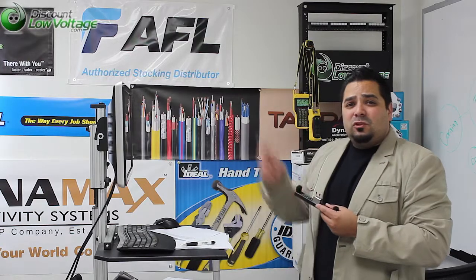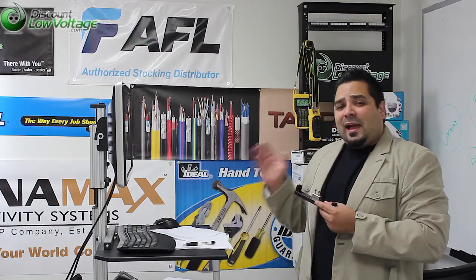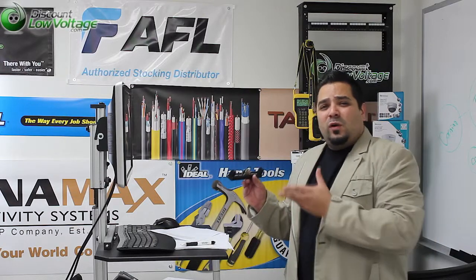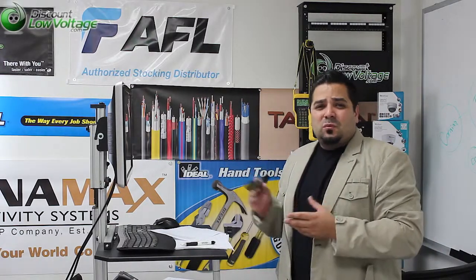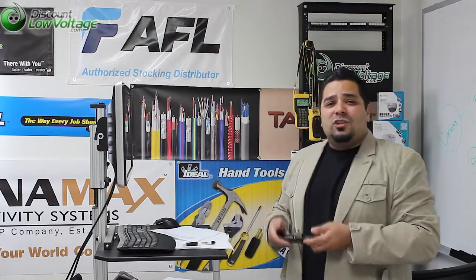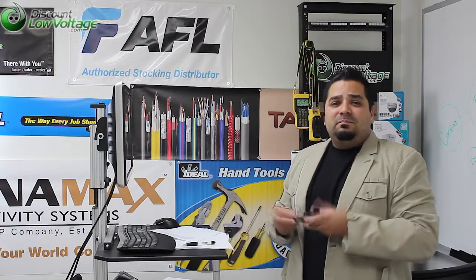There are a couple of links here — you should be able to zoom over to the how-to install and also where you can purchase this tool and find more detailed information, PDF spec sheet, that sort of thing. Questions or comments, visit us at discountlowvoltage.com. Thanks for visiting, I'll see you soon. Bye-bye.